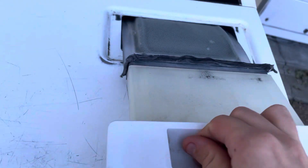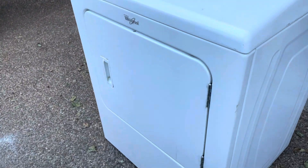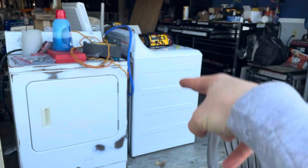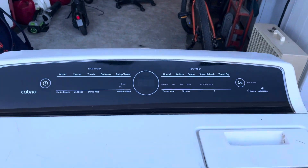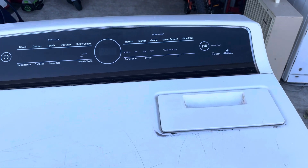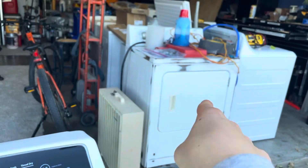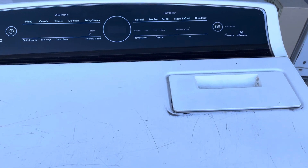I just trash-picked this dryer and that washer just four days ago. People are so wasteful these days. Most of these appliances I got all of this here for free.